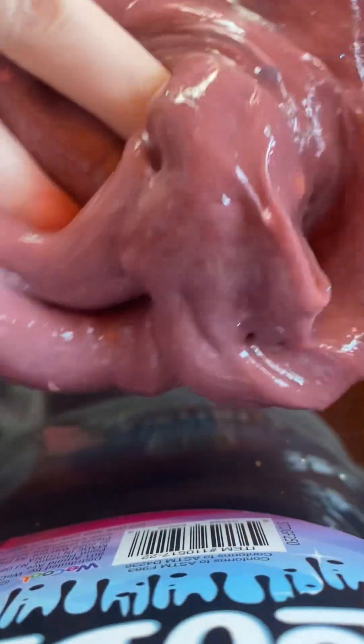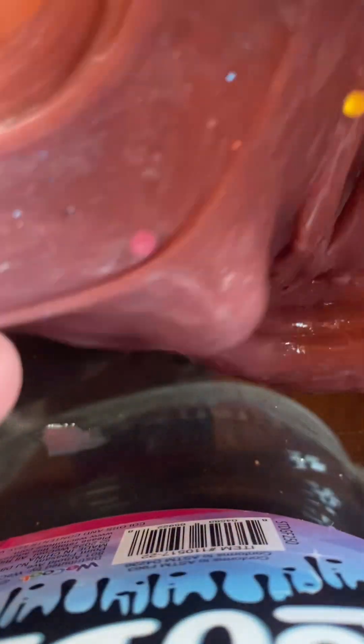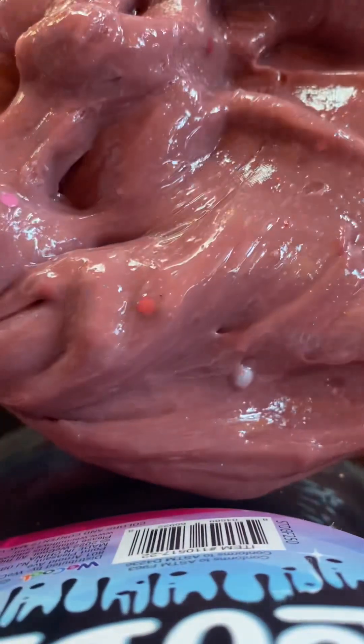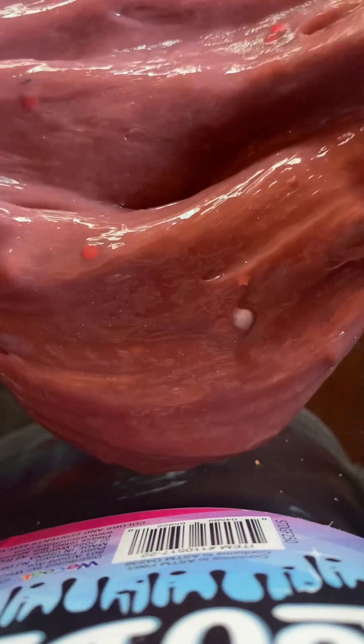Hey guys, today we're going to be rating our slimes. This one is like a nice purple color. I like butter slimes, but this slime is really nice — it's nice and stretchy and squishy, and it's got beads if you guys can tell. I would give this one a solid 9.5 out of 10, and I'd give it a solid nine.